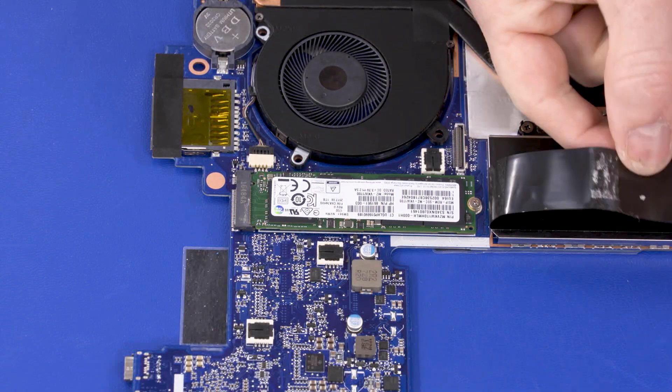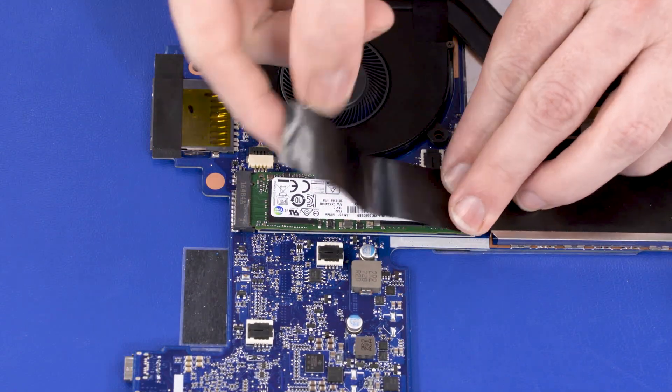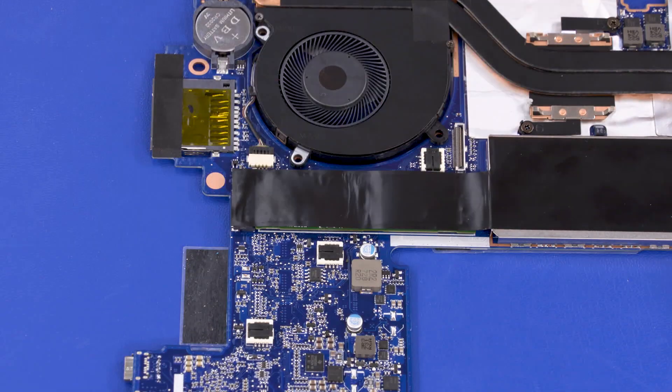Replace the shielding that covers the solid state drive. Replace the solid state drive. Thank you.